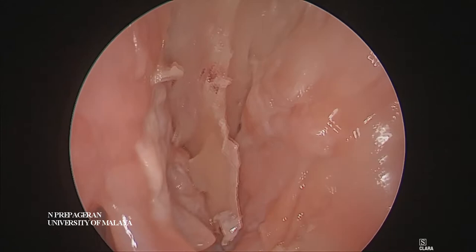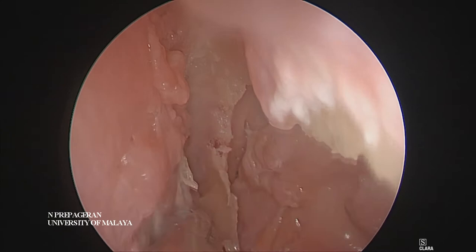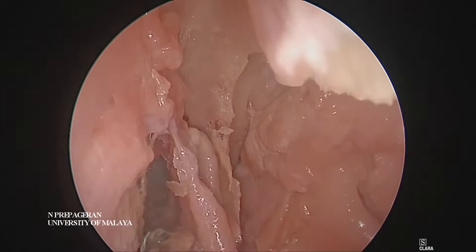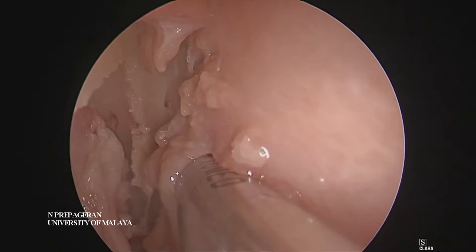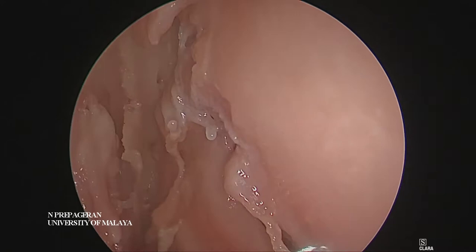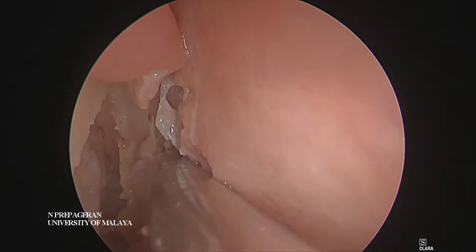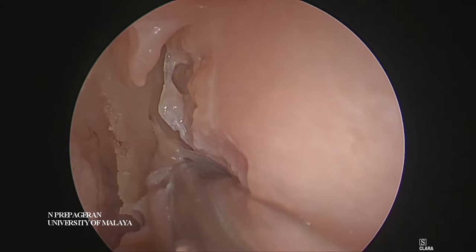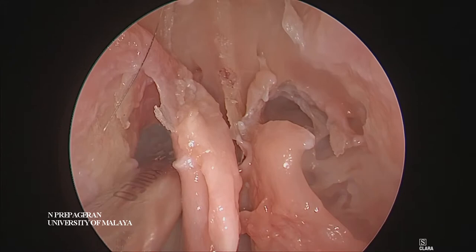What we are going to do now is debride the soft tissue here — debride all this. Can you see the frontal sinus coming into view? On the right side, and on the left side as well, along the axillary keel. Now you can see the entire frontal sinus region nicely open. This is the frontal sinus on the left side.